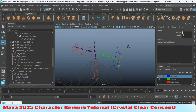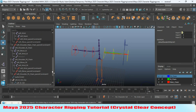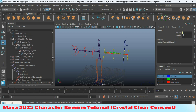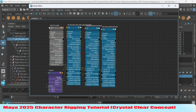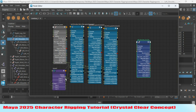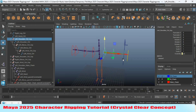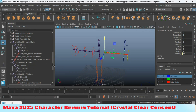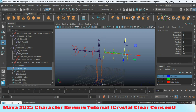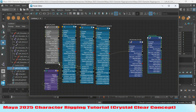Unhide your FK chain and also the main chain. Now select your left shoulder controller group and click 'Add Selected Node to the Graph.' Expand it and connect 'IK FK switch' to visibility. Minimize the node editor.